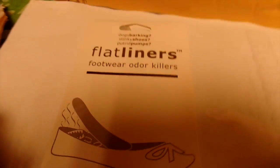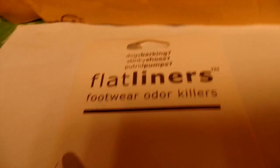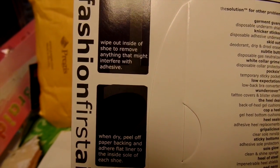They also sent over Flat Liners — footwear odor killers. If you do have an issue with odor, this would be perfect for you. It's as easy as one, two, three: first you wipe out the inside of the shoe to remove anything that might affect the adhesive.